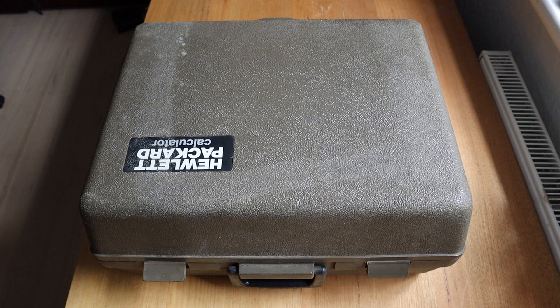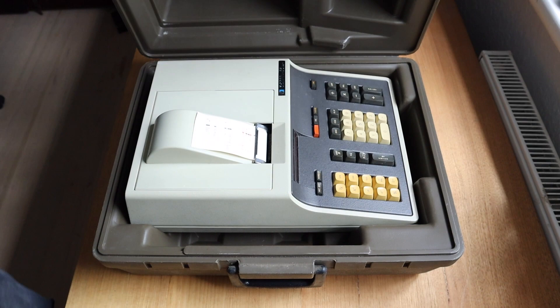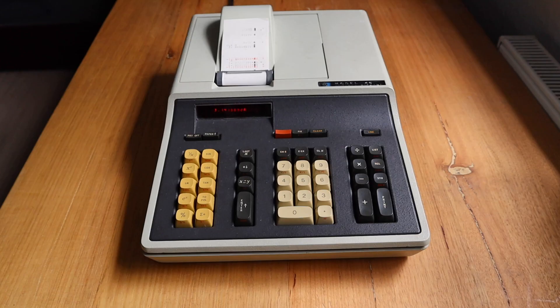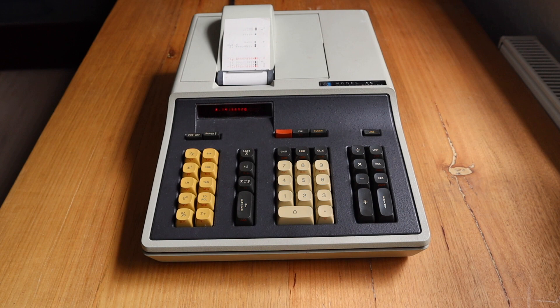The 46 comes in a rigid plastic suitcase with a massive Hewlett-Packard calculator label on the outside. Opening it up, we can see it fits snugly into a molded space with room for the manual and power cord, and there are even spare fuses included. The 46 weighs almost six kilograms, partly because of its solid metal skeleton, but also a heavy printer sub-assembly. The 46 was one of the first products of any type to use structural foam for its outer shell — structural foam has an internal cellular structure and is much stronger and lighter than typical plastic injection molding.